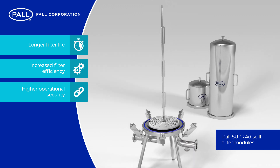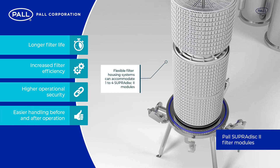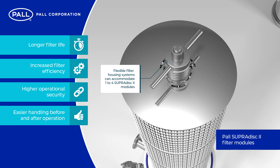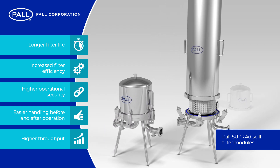Higher operational security due to the resilience against vacuum or back pressure shocks. Easier handling before and after operation due to external protection of the filter media. And higher throughput due to the regenerability of modules with back flushing.